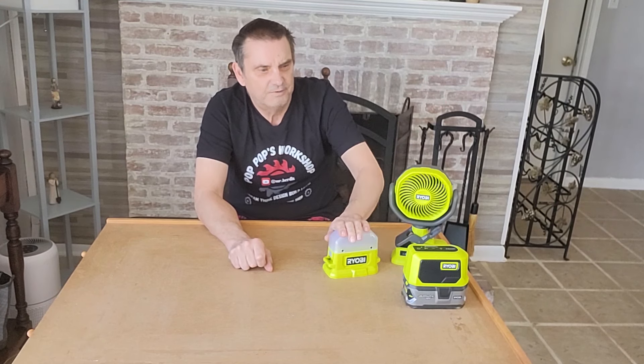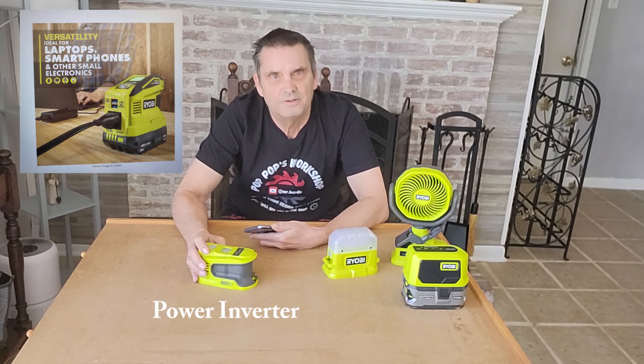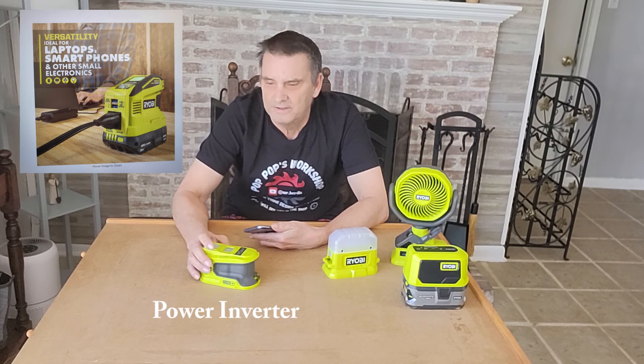The fan will run for hours, the light will run for hours, and you'll get quite a few hours out of the Bluetooth speaker. The difference between camping and glamping is what do you need, and what do people use all the time? You've got your phone. More important than the Bluetooth speaker itself is a power inverter. There are a bunch of different types — you can go for a small one or a larger one, and that depends on glamping or camping.